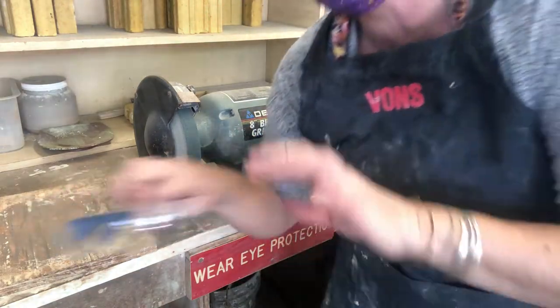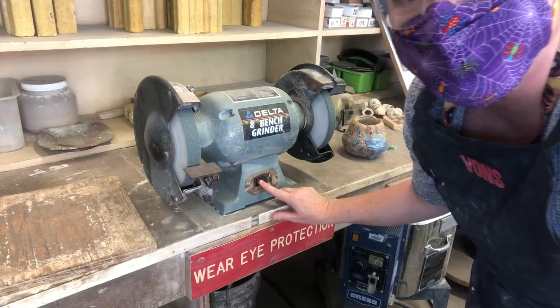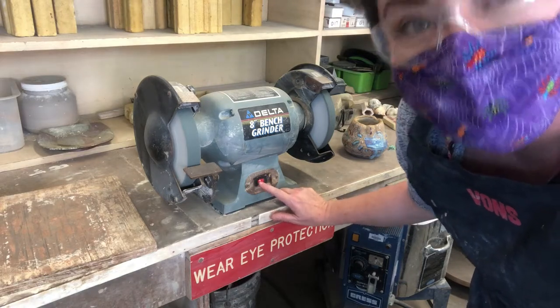And then, of course, most importantly, eye protection, okay? So I'm going to get this bench grinder started. It's pretty loud.